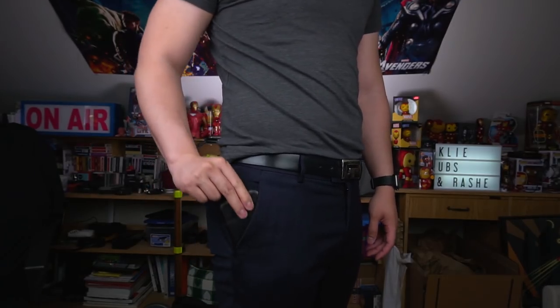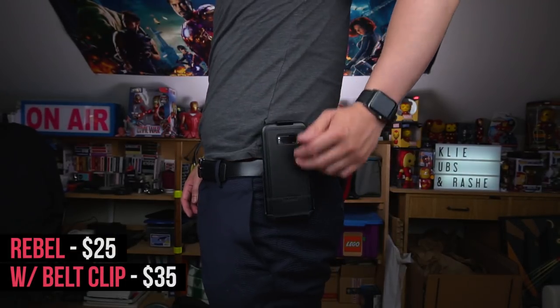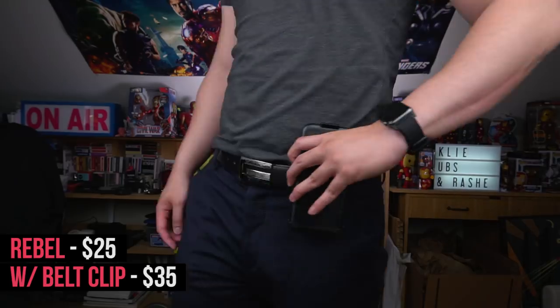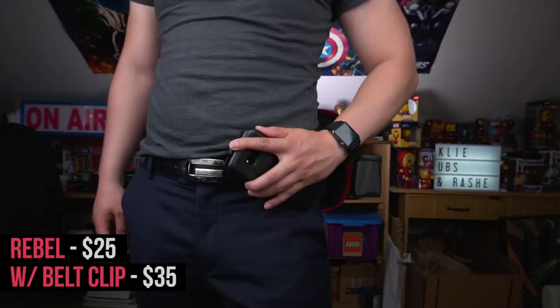And if your pants are too tight to fit the extra bulk, you know the drill — you can potentially look as fly as a butterfly and be the quickest to pull out your phone in awkward social situations, which is definitely not due to the fact that you have a belt holster on.